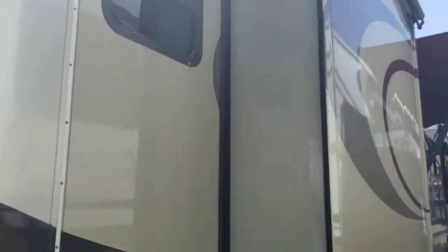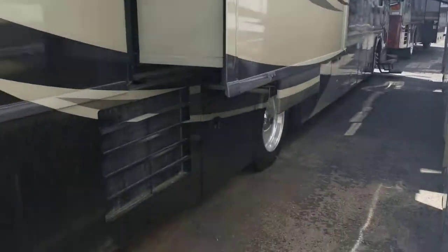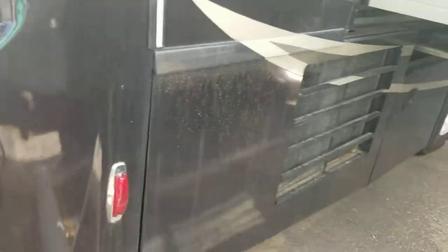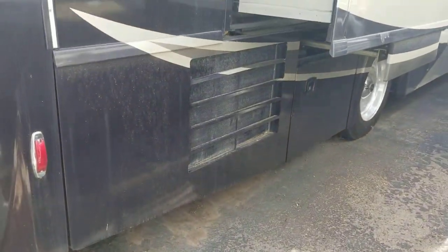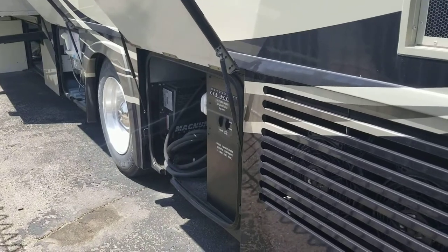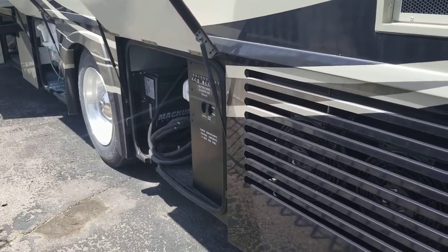One thing that's a little unique about Itascas and Winnebagos is they actually use basement air systems. That's why you see it's not a radiator right there — the radiator is actually in the rear. They have an intake and an output for your AC unit, and it's a true air system, very similar to a residential system.